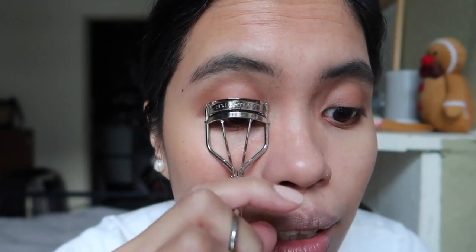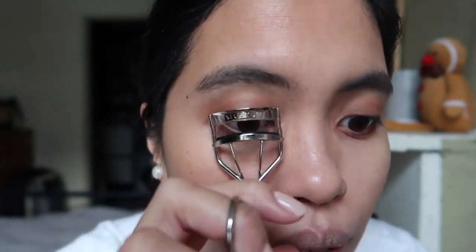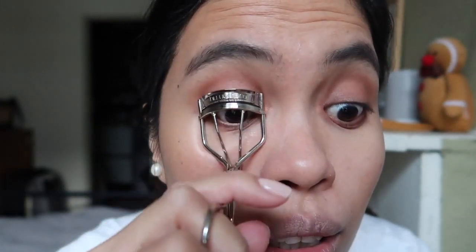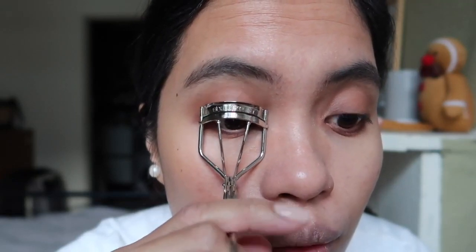So I curl the middle and then the upper lash. If you compare both sides, it really makes a difference, and the mascara will also help hold it. That trick is really amazing — thank you Carlvin or Bass Jane for teaching me this. After curling, this is how it looks — it really looks lifted. Now we will apply the mascara.